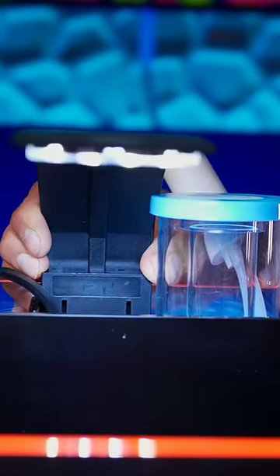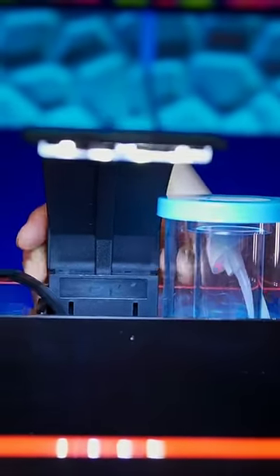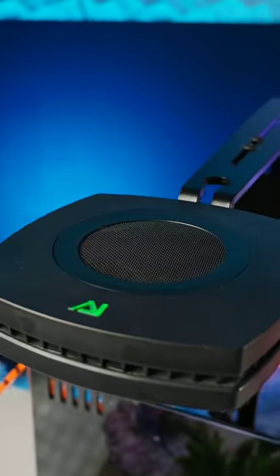So don't feel like you have to settle for the cheap light your Pico tank came with. You can definitely kick things up a notch with a Prime.